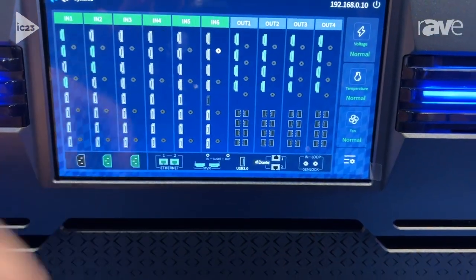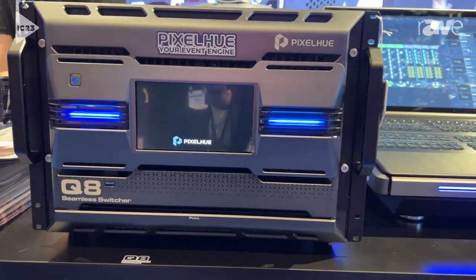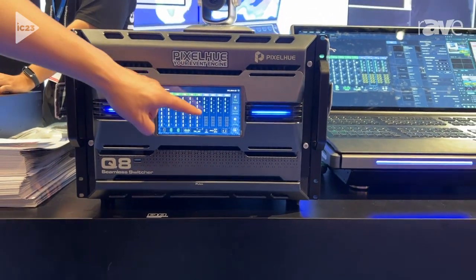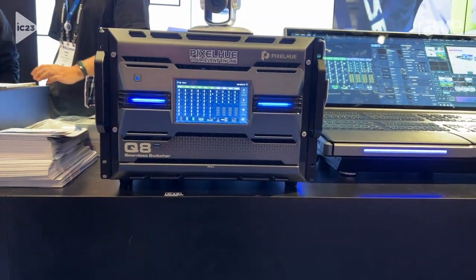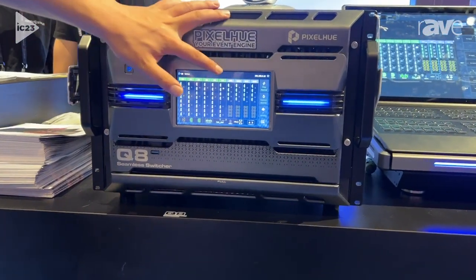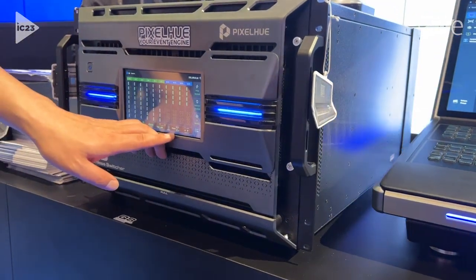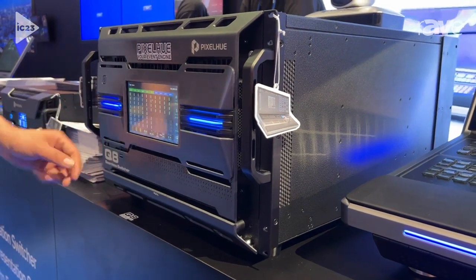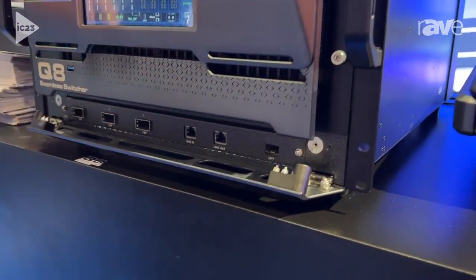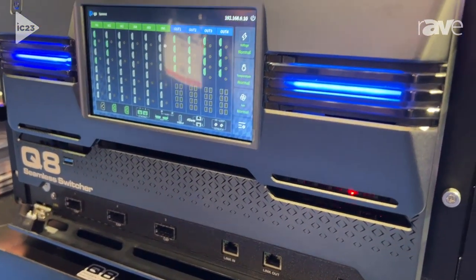There is also one special function: OPT output. You can use this OPT to connect our sending box directly. For example, if you use this OPT to connect our VX1000, you can get 10 Ethernet outputs. Each card can support eight 4K layers. This device can also support Dante function, and it supports a link function — if you link two machines together, they can share 16 video sources across the two devices.